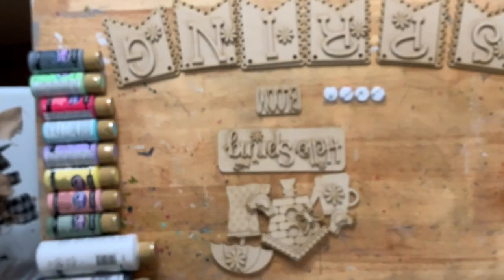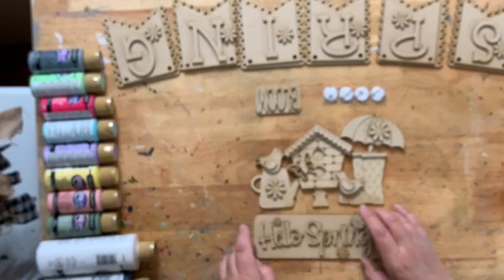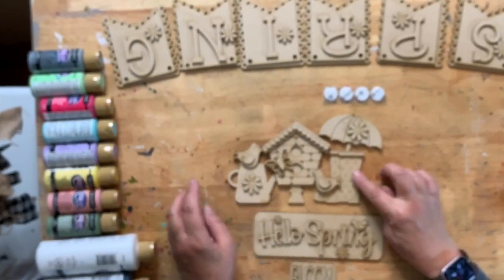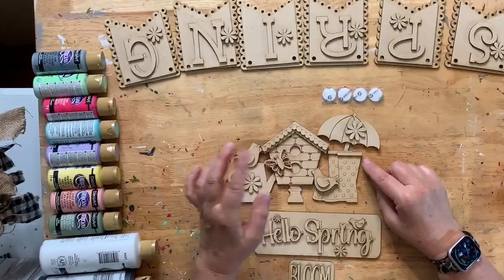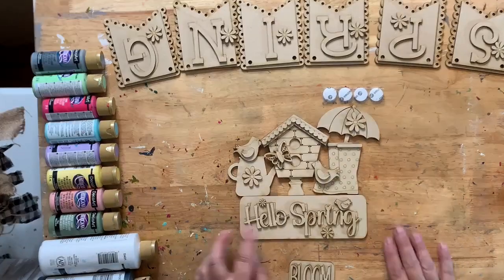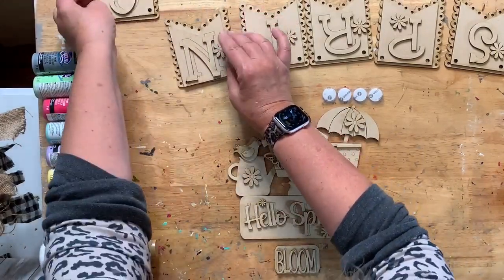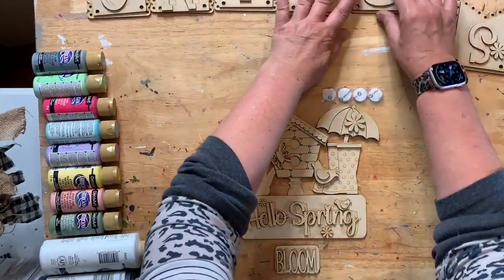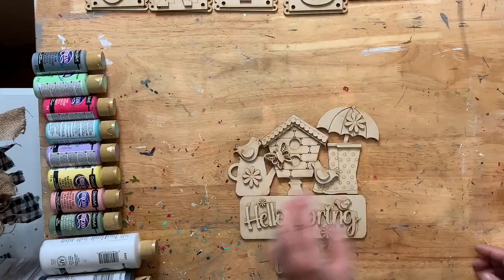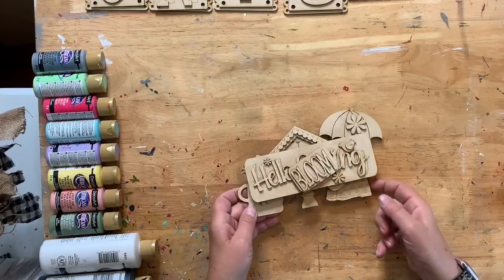Let's get started on the project. We're going to do our insert for our truck - it's a spring one that says 'Hello Spring' and has little boots, a birdhouse, butterfly, watering can, two birds, umbrella, a little bird, and some flowers. We also have our garland. We're going to paint these separately but using the same colors, so we'll paint it all at once.